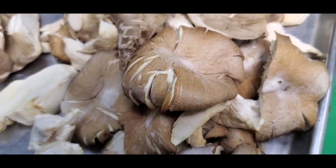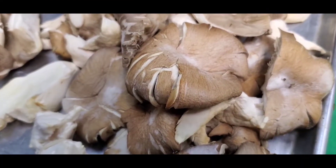Hi guys, Rulies here. I promised you a mushroom recipe, so here we go. We're gonna make some beer battered black pearl mushrooms.